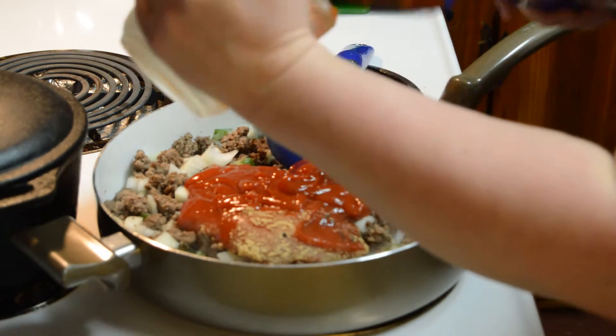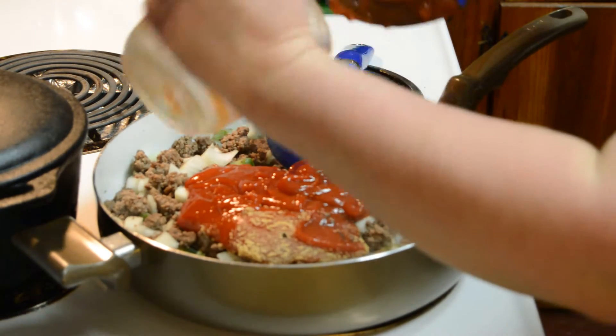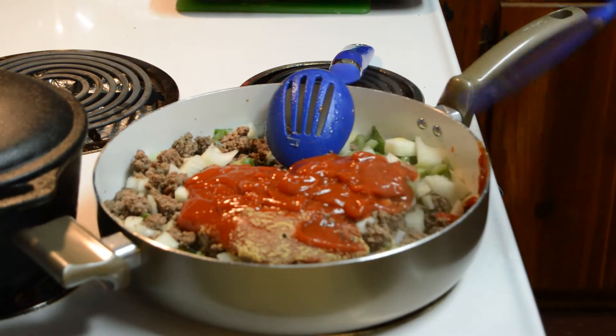This time it looks like we got a little bit more meat than what we normally do, but that's okay. We got a little bit more sauce too. That's one reason I didn't want to tell you the exact measurements I have, because it may be different for your family.